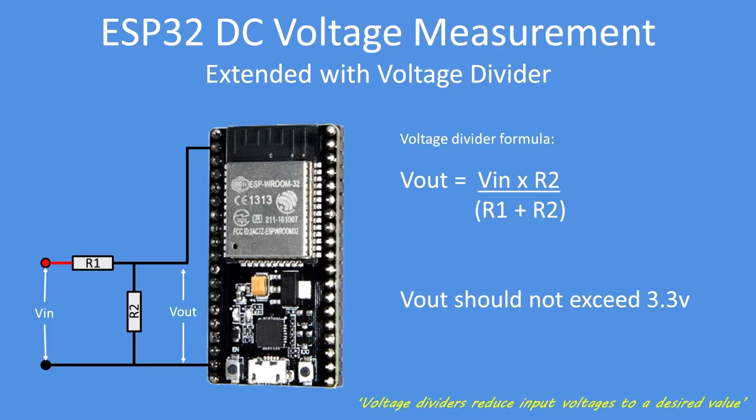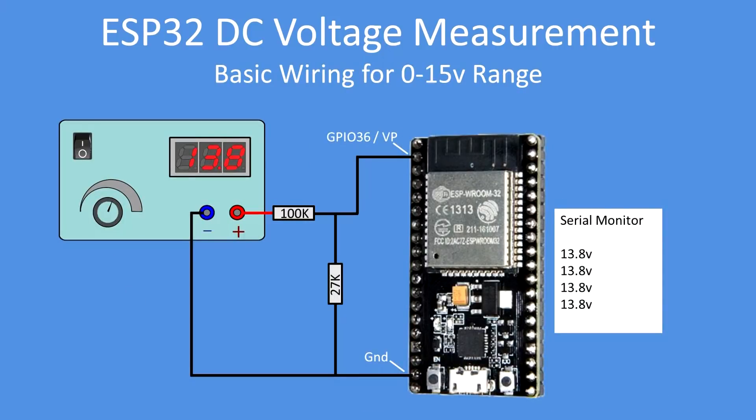Here I've done the wiring for measurement of a 13.8-volt power supply. I've chosen the range to be 0 to 15 volts, using a 100k value for R1 and 27k for R2. On the serial monitor you get a reading of 13.8 volts, which is what you'd expect. GPIO 36 is used throughout all of these examples, otherwise known as VP, or VN which is GPIO 39 on most boards.